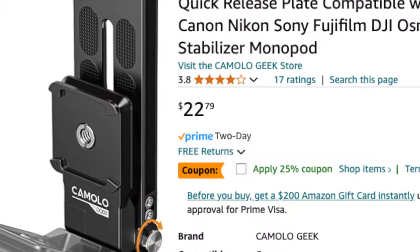We've seen plenty of L-brackets before and the folding feature is unique, but what sold me on this product is its very affordable price. Similar products can run three to four times that amount and they don't fold, so when you're not using it and stowing it, it takes a little bit more space.